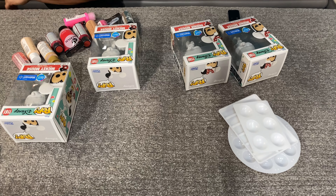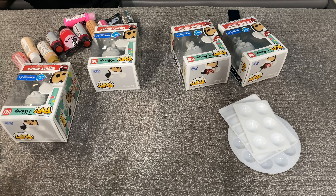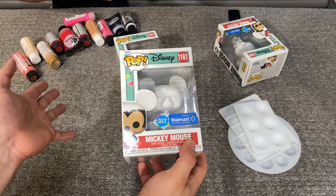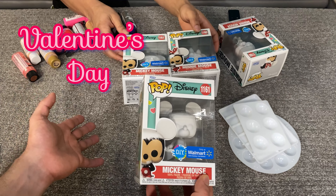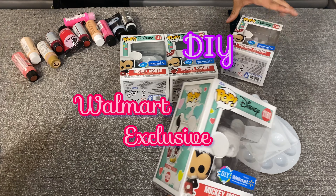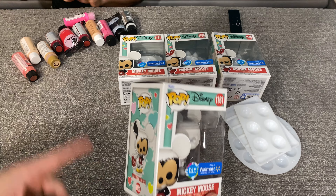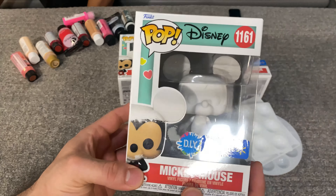Hello Dollfiliacs and Disney Desk Collectors! Today we're having a little craft night. We picked up these Mickey and Minnie Valentine's Day Walmart exclusive DIY Funko Pops. That's a mouthful — from Walmart. And they're really cute.